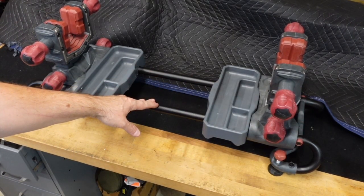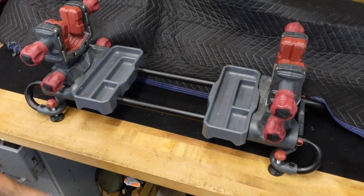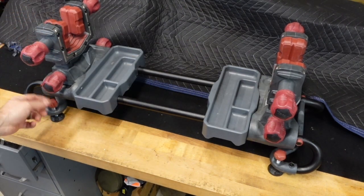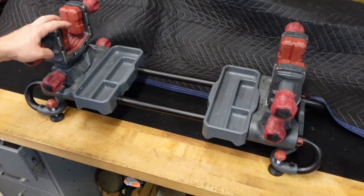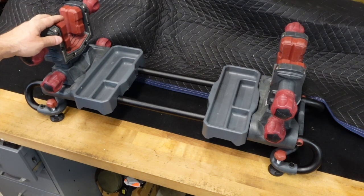There is an AR-15 attachment — I seem to have lost it over time, I've had this for a few years — but it lets you stick the vise on the mag well and comes as part of the package. It also has four leveling feet so you can make sure it's nice and stable.